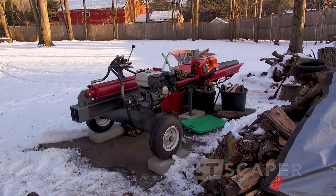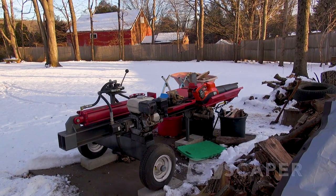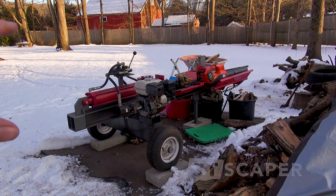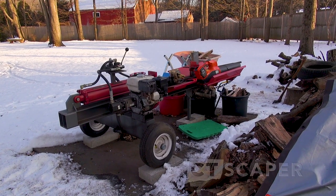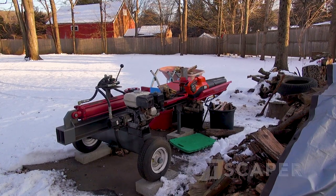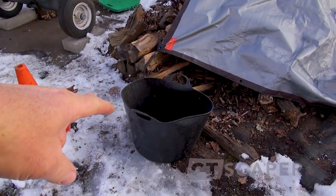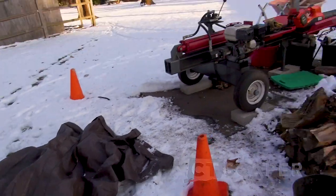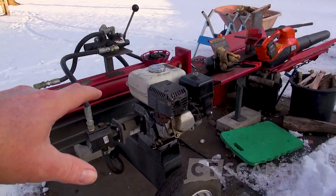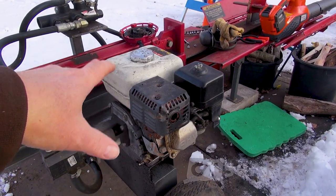This is my little Timberwolf log splitter, and I keep it stored on these blocks here year-round. I've got the mat underneath to keep dirt from splashing up on it, so it's basically like storing it indoors but it's outdoors. The other thing I do is I put this little pot over the motor, and then I put this tarp over all that, which unfortunately creates a really nice dry spot on the motor.